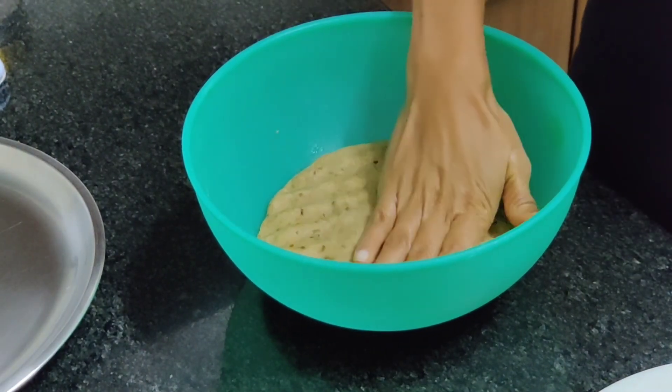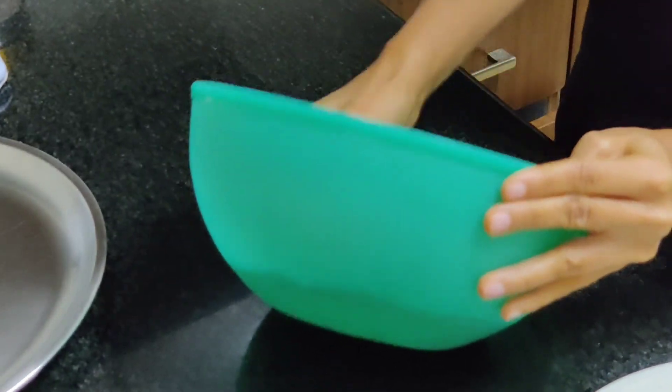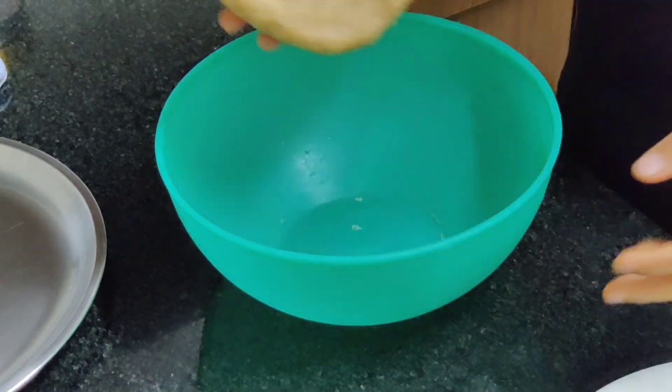Now we are going to make six buns out of this. Let's get the dough out and divide it into six parts.